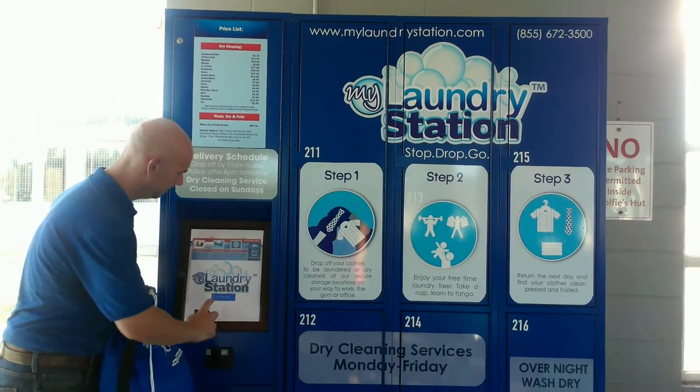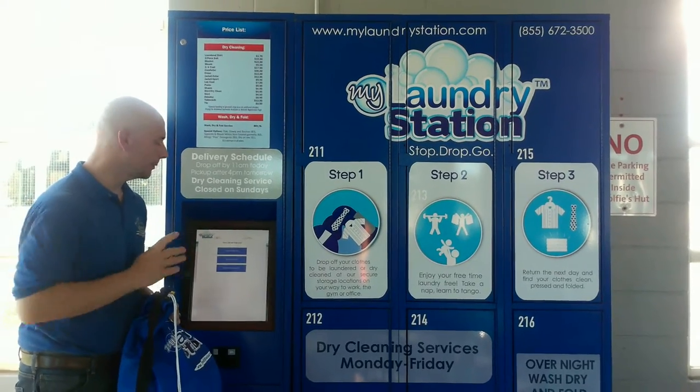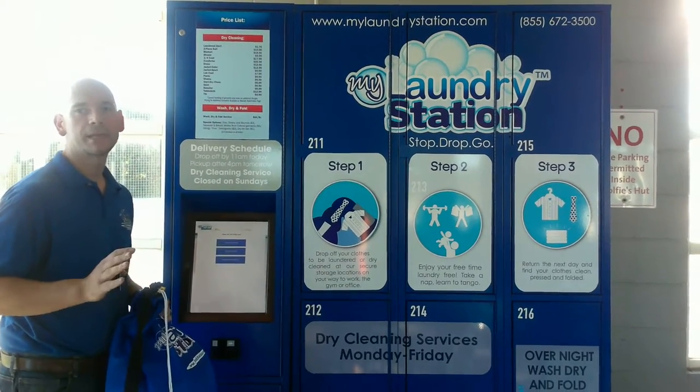Simply touch the screen to begin. Now you come to the main options page. Here it's going to ask you: are you dropping off an order, picking up an order, or checking in on a remote reservation?